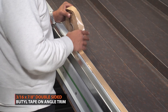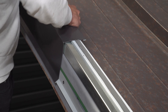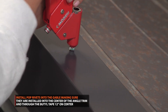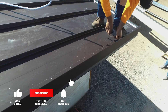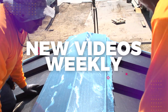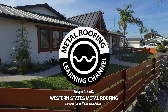A strip of double-sided beetle tape should be placed on the top of your angle trim. Next, hook your gable trim onto the trim cleat and firmly press it down onto the beetle tape. Pop rivets should be used to attach your gable trim onto the angle trim along the path of the double-sided beetle tape. Looking for more standing seam installation videos? Be sure to like and subscribe as we release new videos weekly. Learn how to install a ridge cap and more — check out these videos.